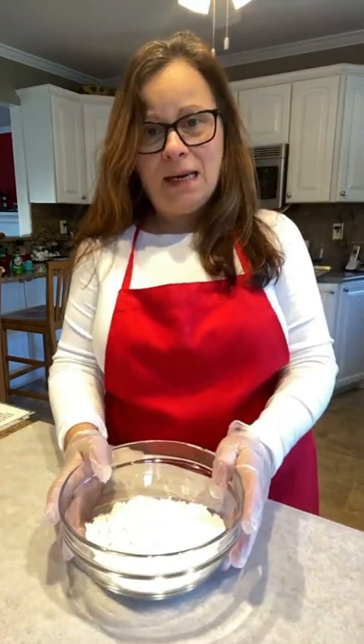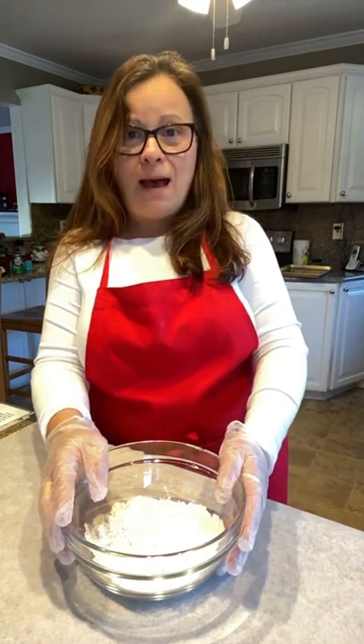Welcome, my name is Lisa Bassini and I'm the baking coach. Today we are going to make apple pies on a stick.